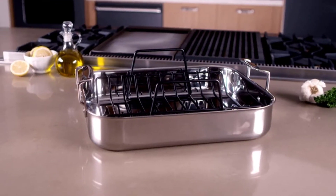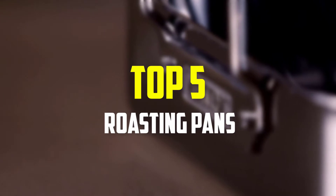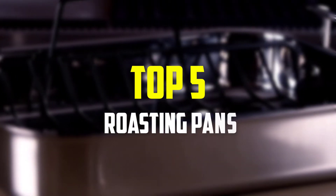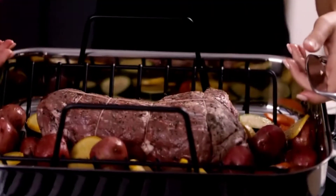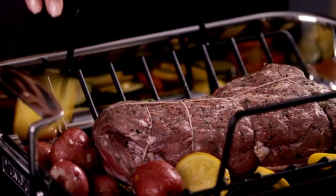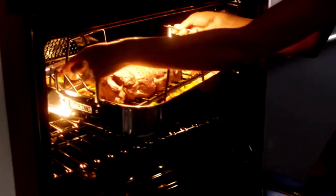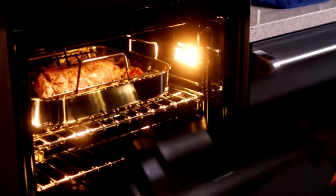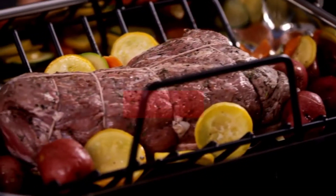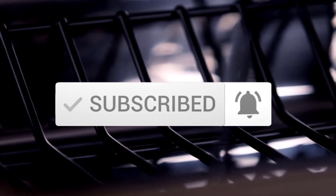In this video we're going to be checking out the top 5 best roasting pans available on the market for their true quality. This list is based on personal opinion and hours of research, ranked by popularity, quality, price, durability, and user opinions. Check the description below for updated pricing, and make sure to subscribe for more reviews.